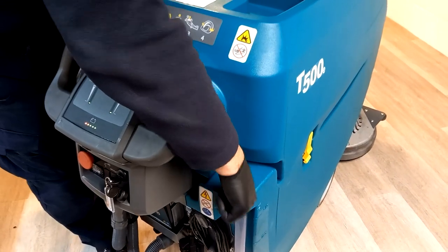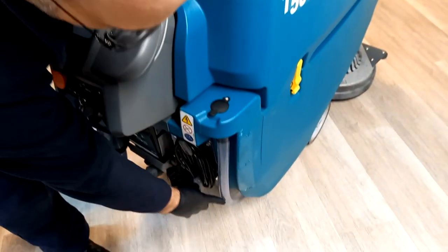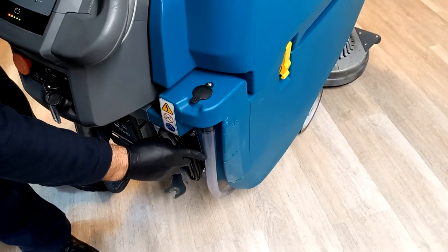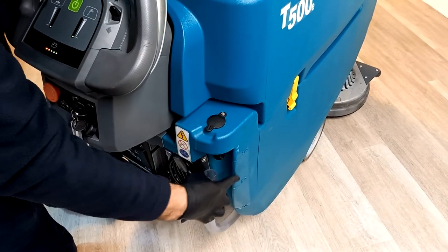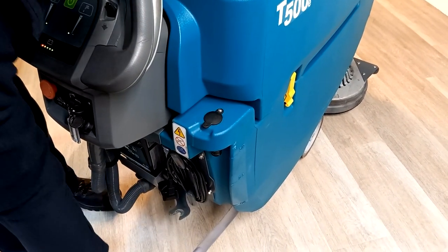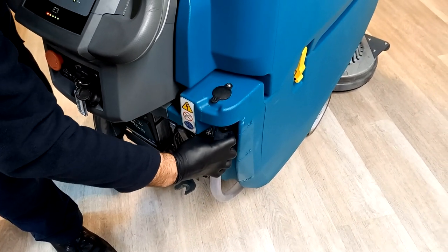As the tank is filling you will actually be able to see the water rise up this clear hose. This hose is used to empty the clean water tank, but it also acts as the measuring point for your water level, so you would simply take it off and let it drain if you needed to empty it.